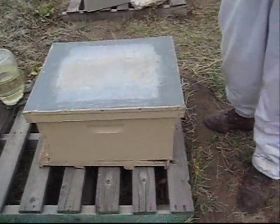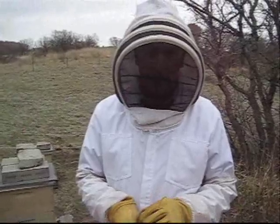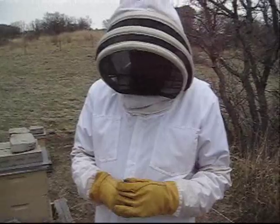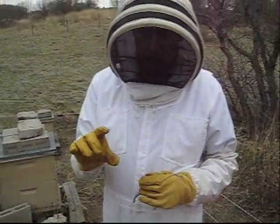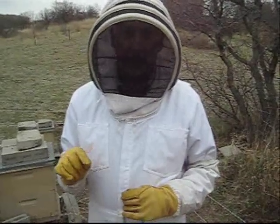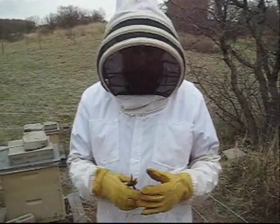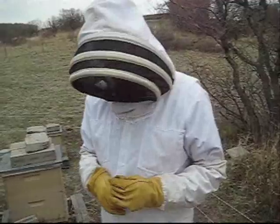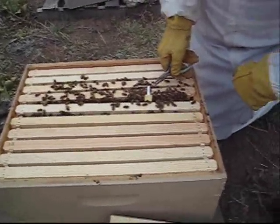This morning I requeened this hive — it's a new hive and I think the first queen didn't make it. I got another queen and put it in there three days ago. To get her acclimated to the hive I left the cork in her little shipping container. I'm going to get in there this morning, pull the cork out, and let her crawl out. The bees will be acclimated to her because she's been sitting in there for three days. Here's the queen cage right here.